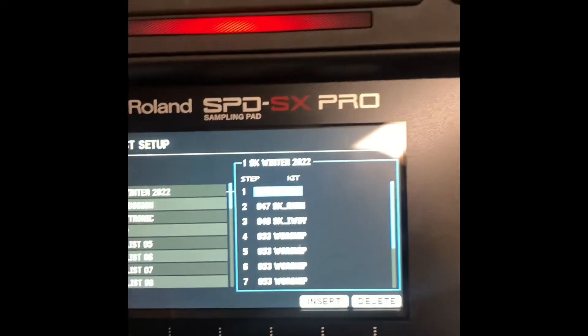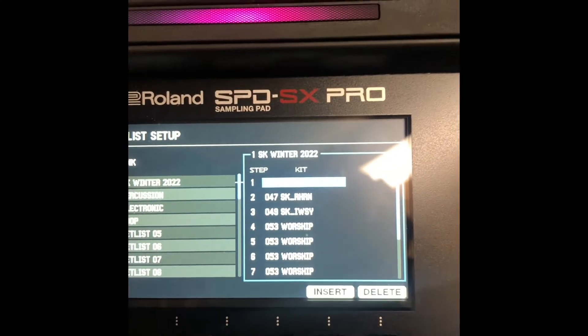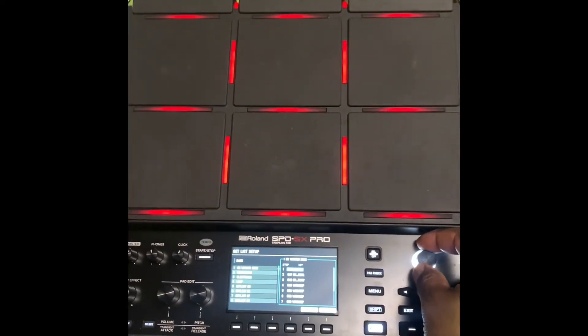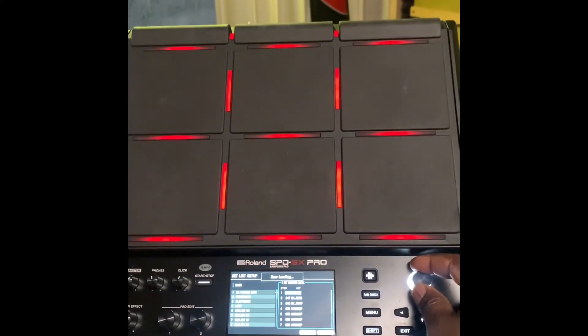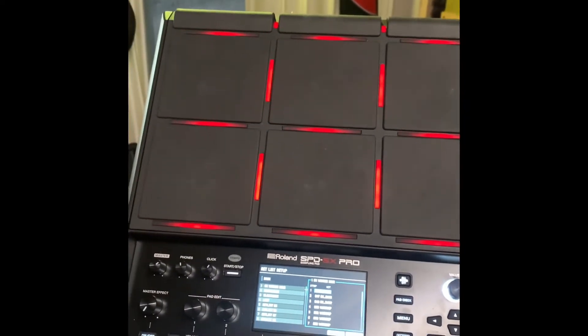If you want to change the song — depending on if it's on 53, 47, whichever one — you can just change it by turning the knob. And of course it'll be color coded, you've probably noticed by now. It'll change the colors as you change song, change color, if you've already done that.